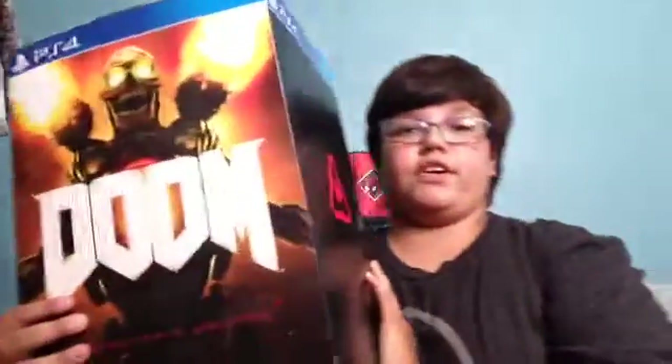Here it is — it's an enemy from the game Doom. I think there are some batteries that need to be put in, so I have a screwdriver because I had a feeling.